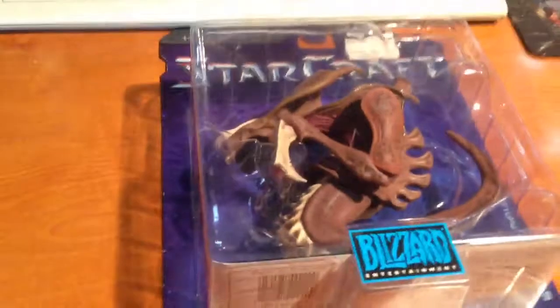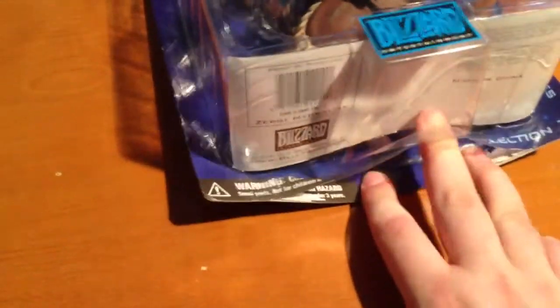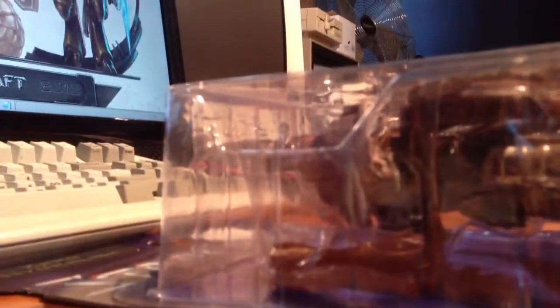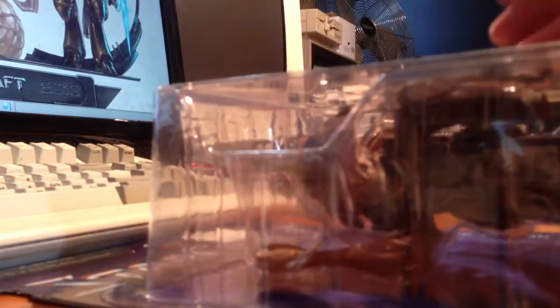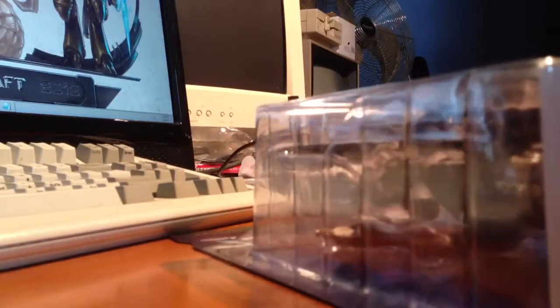How the hell am I going to film this? I noticed that it's starting to be open down here all by itself. I'm going to put this down here. And then I'm going to open it. There we go.